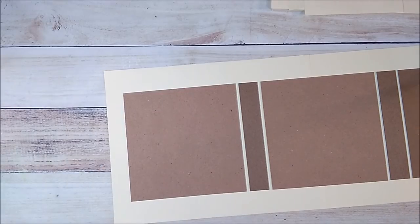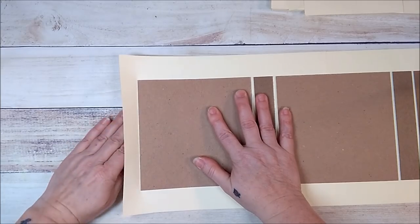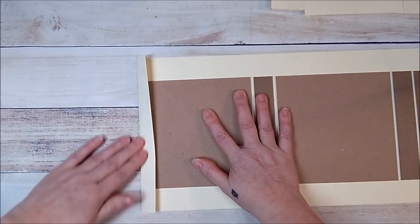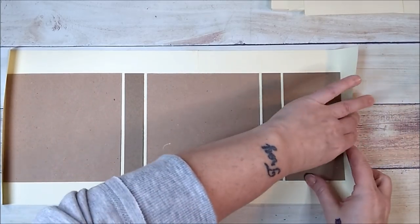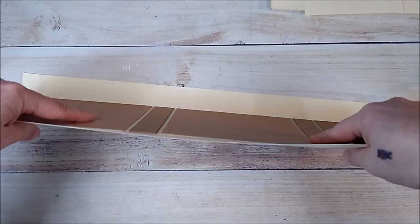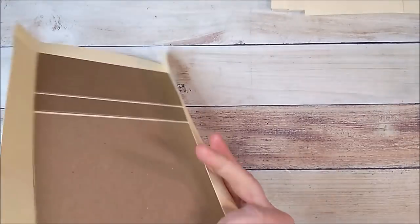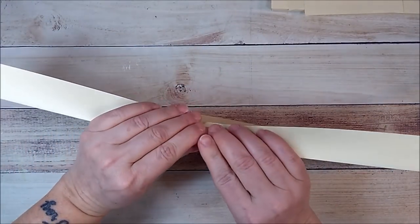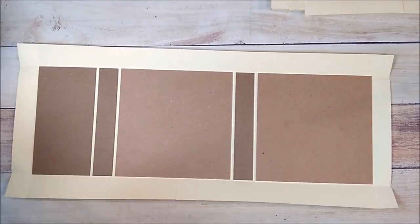Now I'm going to press this and just go ahead and fold it like I'm about to wrap it, to get it going. Then I'll fold this down and work that cardstock over top of that chipboard, turn it around and do the same thing on the other side.